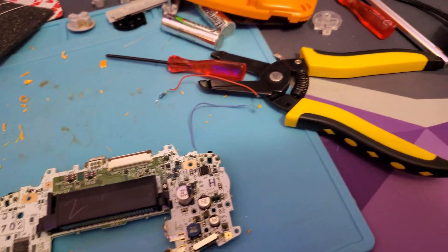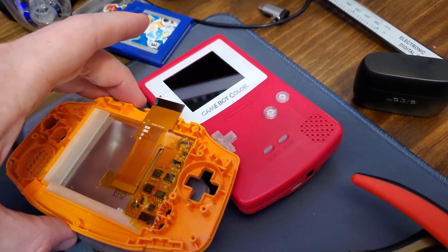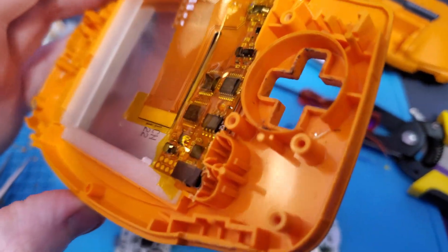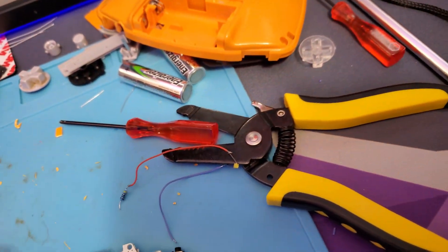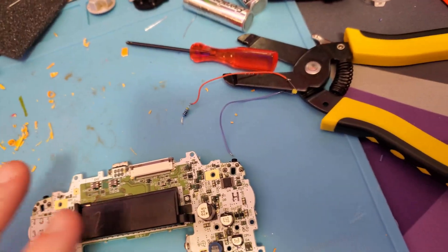I've already done a little bit of work before I started recording. I trimmed out this shell for the IPS screen, and then I cut that little section out there. Sorry, it's a little dirty — this is a used shell, but I like the orange spice color. I cut out that section so I'm going to try and point an LED at the D-pad through there. I have this LED wired up.